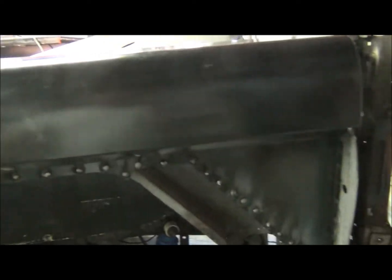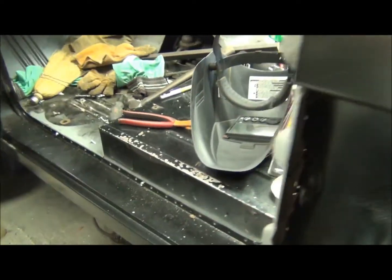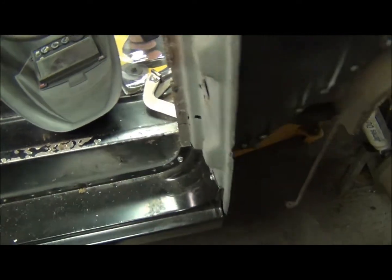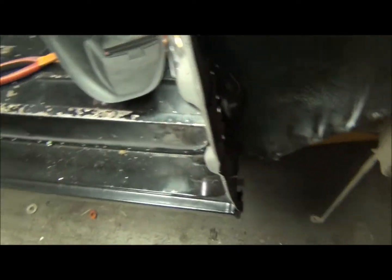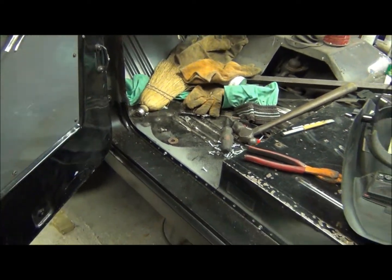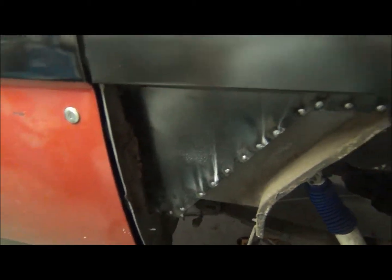Next I'll do the lower quarter. I just have the rocker tap-screwed in place, and I had clamps on the bottom that aren't on there anymore, so I gotta weld that up as well. Check back later.